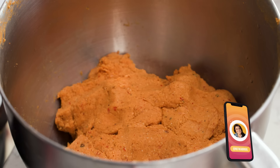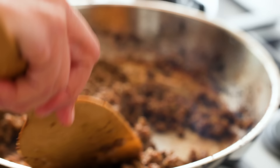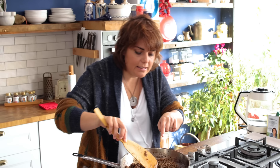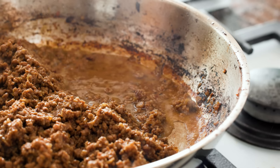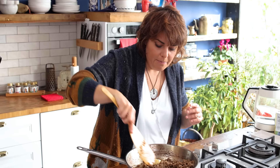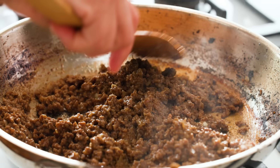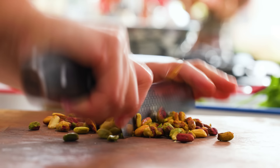The dough has to sit for at least half an hour with a damp cloth on top so that it doesn't dry out. Meanwhile, moving back to the filling — as you can see the onions have disappeared, that's what we want. The goodness is at the bottom of the pan, so a bit of water for deglazing and one knob of butter as well to increase the taste and make it more like a kebab. Now this is almost ready so I'm turning it off.